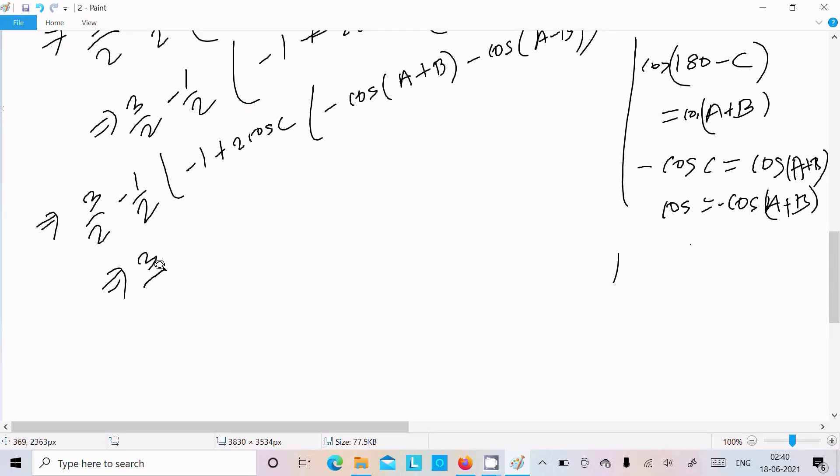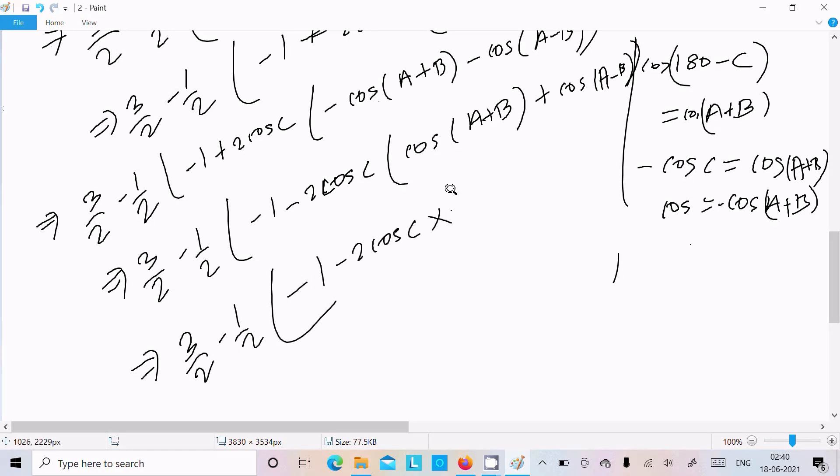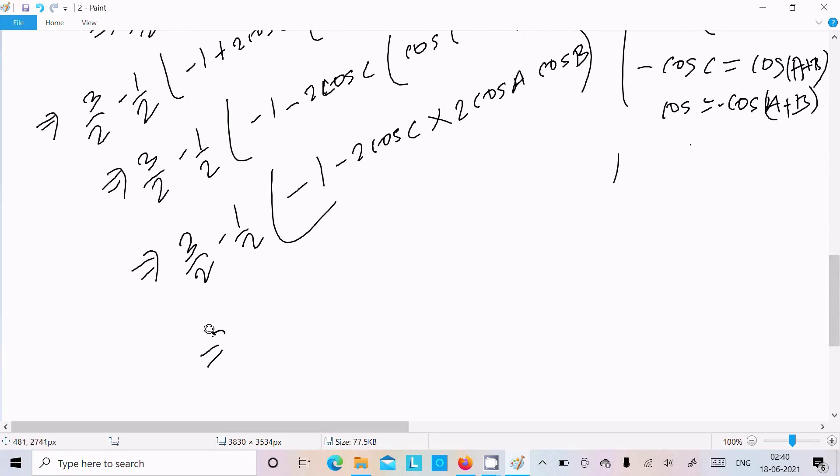Taking the minus as common, 3/2 - (1/2), and then: -2cosC times [cos(A+B) + cos(A-B)]. Now applying the formula cos(A+B) + cos(A-B) = 2cosA·cosB. So we can write: 3/2 - (1/2) - 1 - 2cosC·(2cosA·cosB).